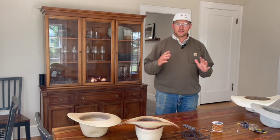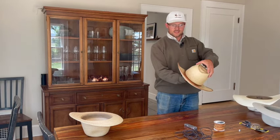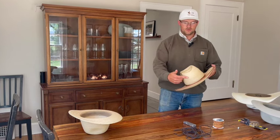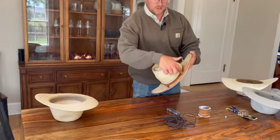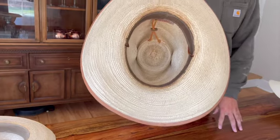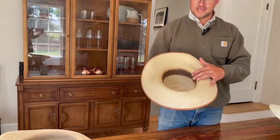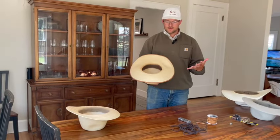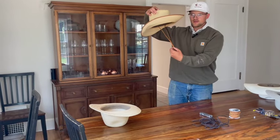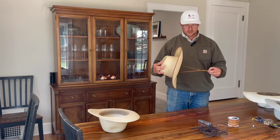I'm going to show you what a stampede strap looks like that is installed on a hat. You can see this hat here — it's hard to tell that it has a stampede strap unless you're looking close. You can see it installed here on the back inside the hat. The sizing of this hat is big enough that the two pieces of the stampede strap don't rub on my head. You don't know I have a stampede strap until I grab right here, pull, and out it comes.